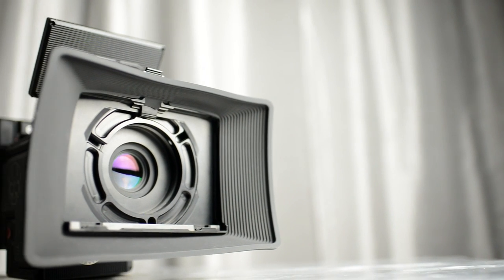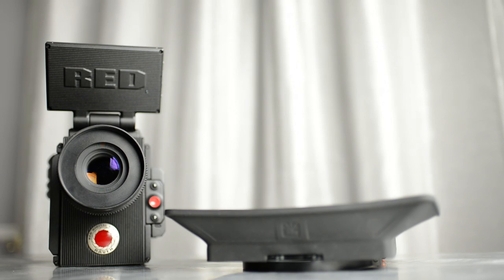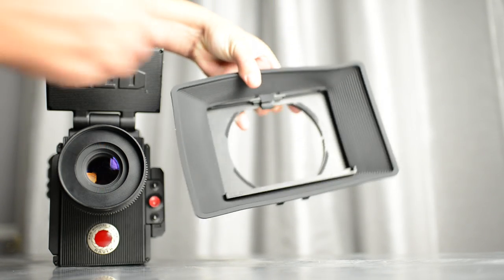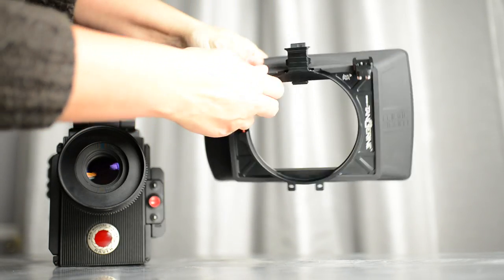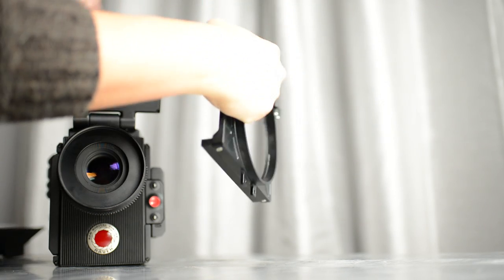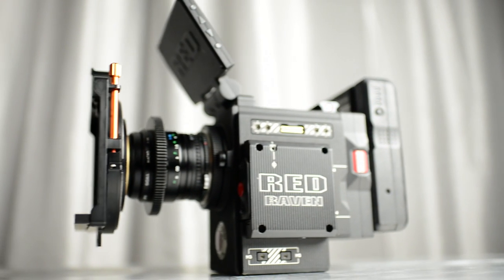Hey everyone, this is Kelly from Nice Lady Productions. Thank you so much for joining me. I wanted to whip you through a review of the Bright Tangerine Misfit Atom. As with all my reviews, I really try to get you as close to the gear as possible so you can make an educated decision as to whether this is the right equipment for you.